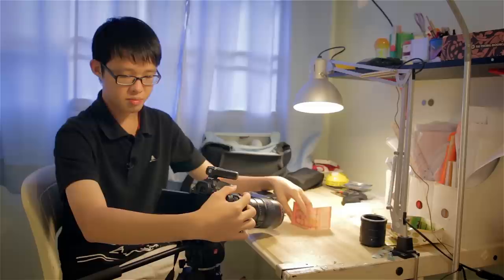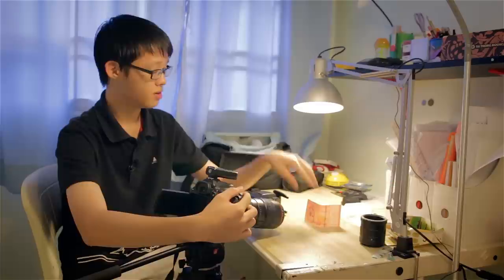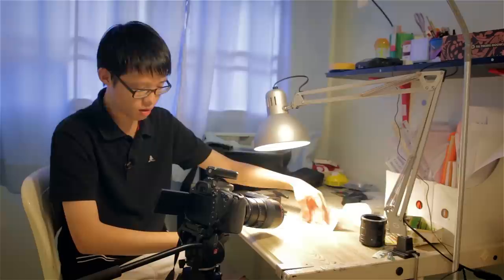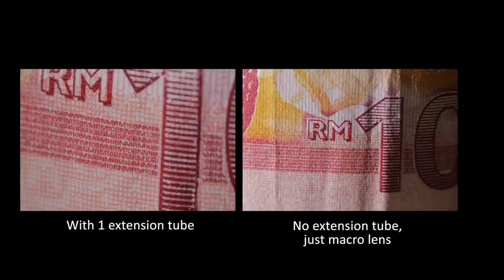Do remember to turn off exposure simulation on this, because if it's enabled things might get a little dark, especially your preview. My LCD is very dark now and I can't really see anything. So I'm going to bring down the lamp. And there's the shot. If you look closely, we are much, much closer compared to that first shot without the extension tube.